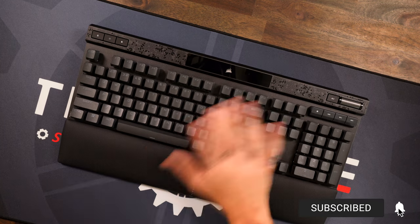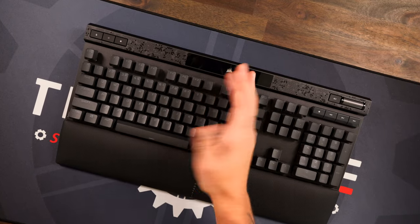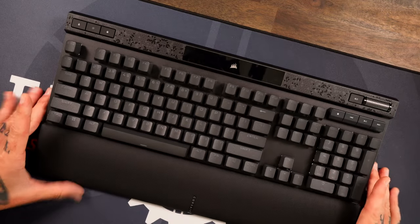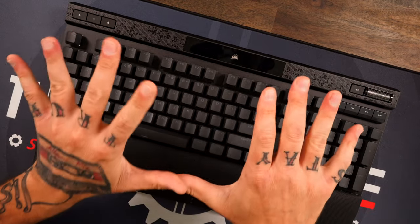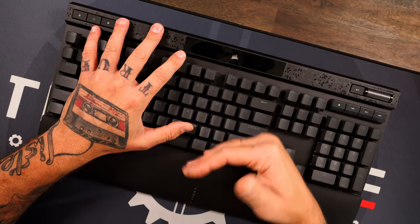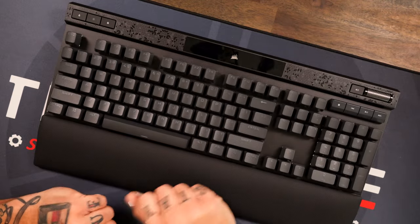Now I want to give you a sound test. As I was talking about the build, it is phenomenal. Let me move the table up and get the keyboard a little closer to the camera. Corsair, as you know, always has an incredibly solid build, and Corsair has now been implementing multiple layers of dampening foam within their keyboards — and wow, they are doing it right. Let me give you a quick listen.